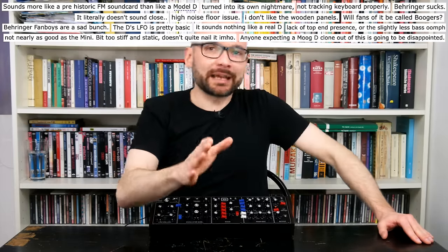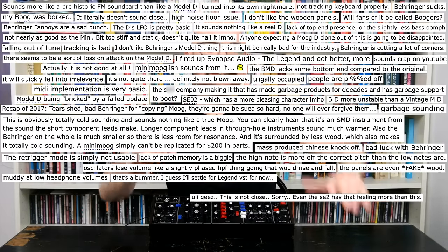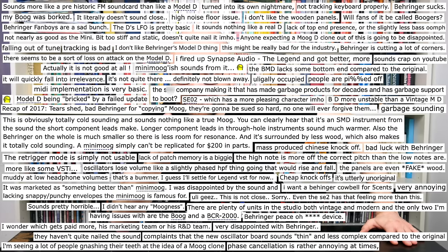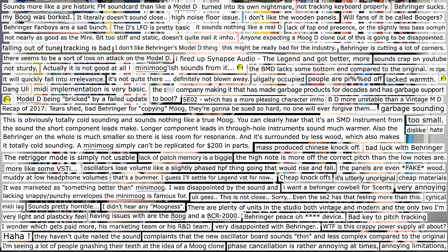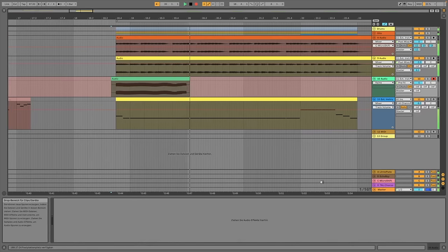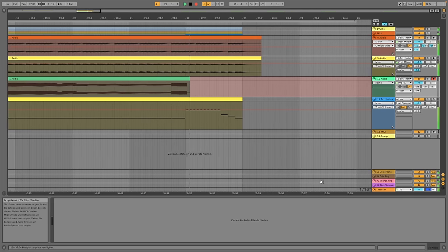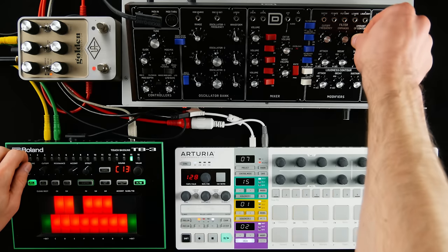It is safe to say that Behringer created a powerful instrument based on a rich tradition. Has the time come to take legal steps against the trolls behind this wall of hate? Figuratively, not literally. You have already heard the D in today's intro tune — that's warm, fat, and only slightly out of tune. Time for some pure and undiluted Moog bass.